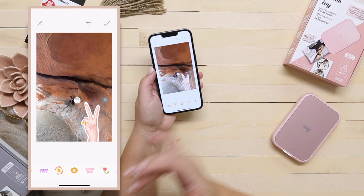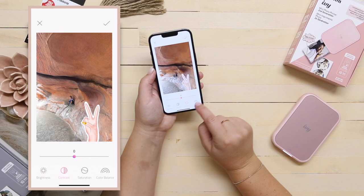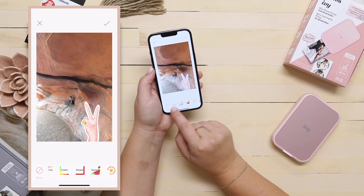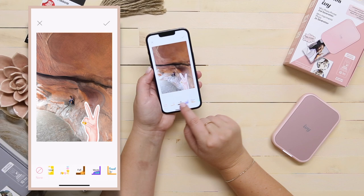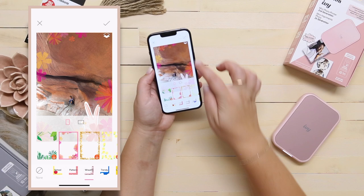If you wanted to adjust the photo, you can with the contrast, saturation, color balance, and brightness. You can also add a frame — there are so many different frames. I think at Christmas time I'm going to be adding some festive frames. I found a really cute one — I love this floral wreath frame.